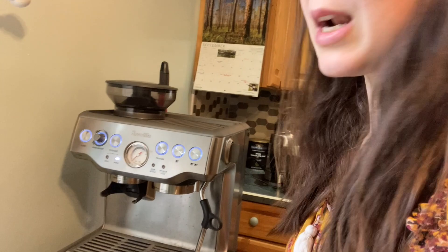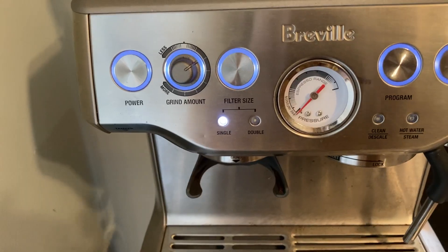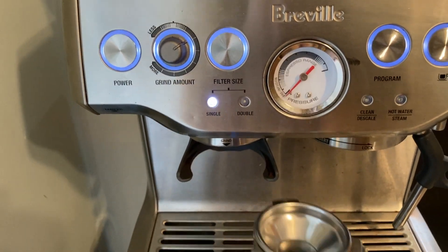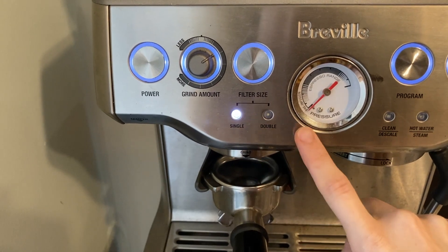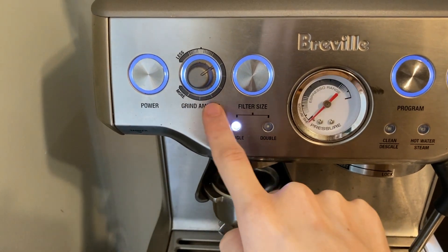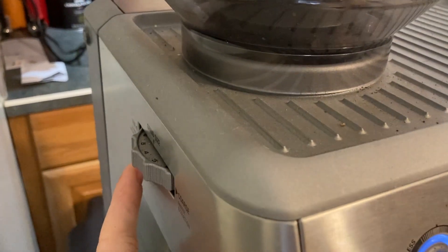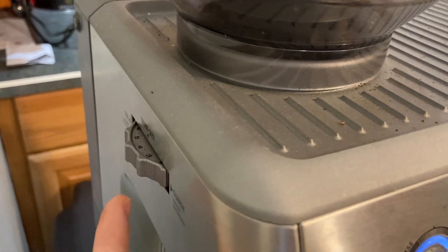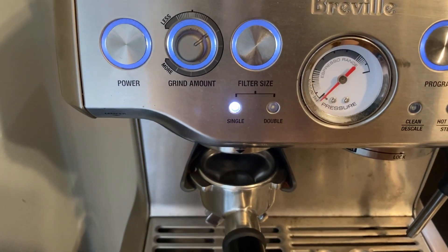We're going to go ahead and start by grinding the espresso directly into my portafilter. The Barista Express has a setting for a single shot or a double shot. You can adjust the grind amount, and on the side you can also adjust the fineness of your grind. I have it set at a four, I believe.